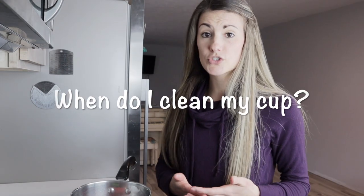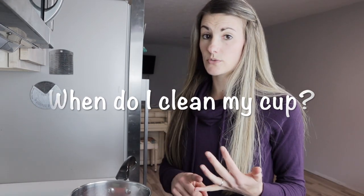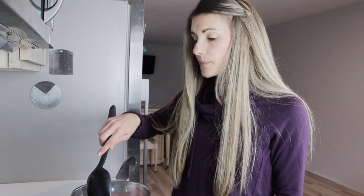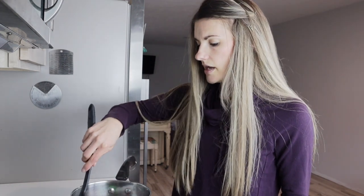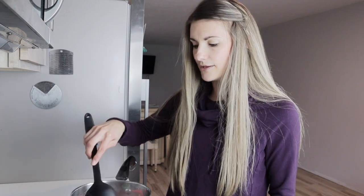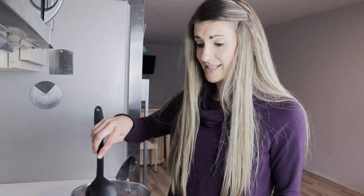If you're wondering when you should clean your cup: first, you definitely want to clean it the first time that you get it. You have no idea who has touched it in the making of the product, so definitely boil or sterilize it before that first use. Some products recommend that you boil it at the end of each cycle or the beginning of the next cycle. And then there are other companies that say you don't even need to do that — you can just wash it with soap and water in between cycles, and that's good enough.